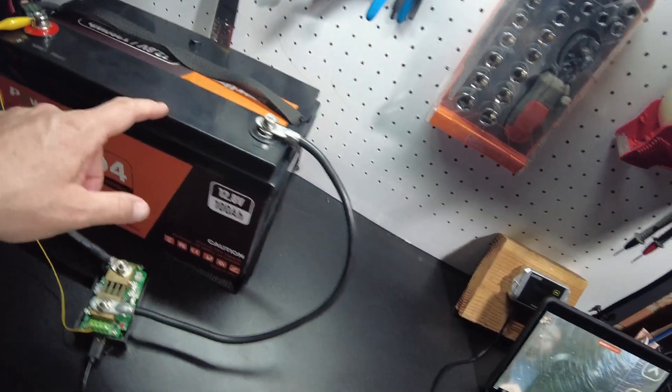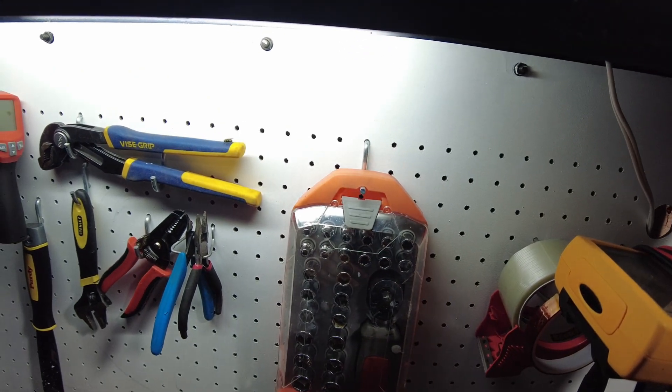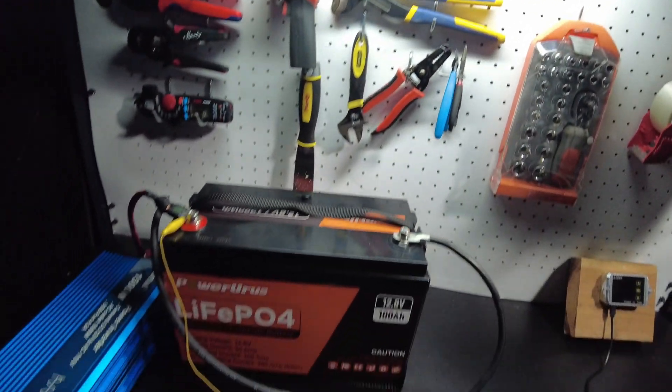Actually the battery ended up shutting off because I lost my shunt. Anyways, we hit 105 amp-hours. Fantastic.